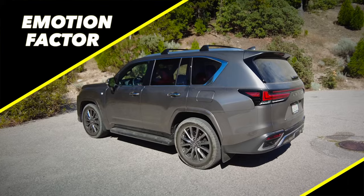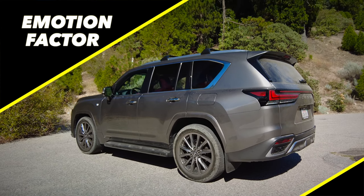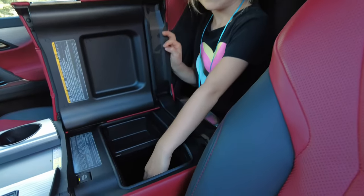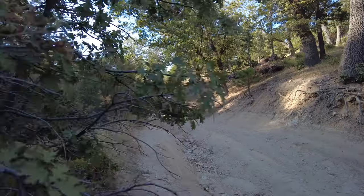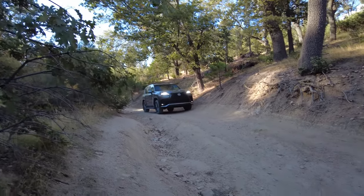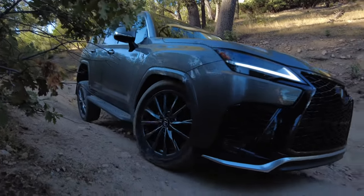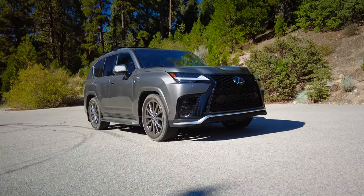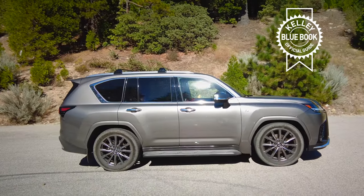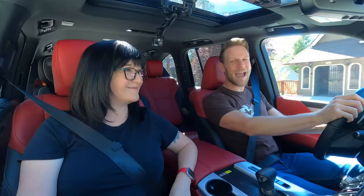Emotion factor. I think the emotion factor comes from the features here that aren't on other vehicles — the climate concierge, the cool box, and probably some other things we haven't talked about yet. There's a stylistic statement, a brand that people feel great about buying, and the off-road capability and potential for adventure if you're bold enough to take this much money off-roading. If you're feeling compelled to buy a Lexus LX, you can click the Kelley Blue Book link in the description to find out what your current car is worth or what you should pay.